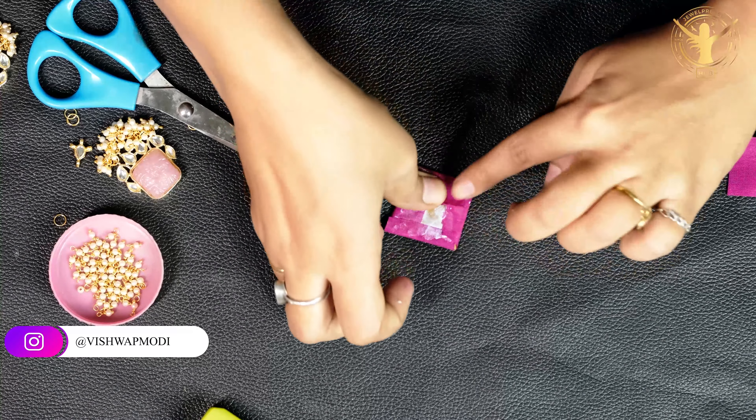After using the fabric glue, there is a white dot which will also work fine because after drying it is not very visible. Press it from the sides and let it sit, because it needs time to dry.